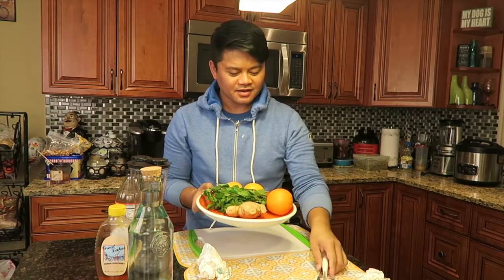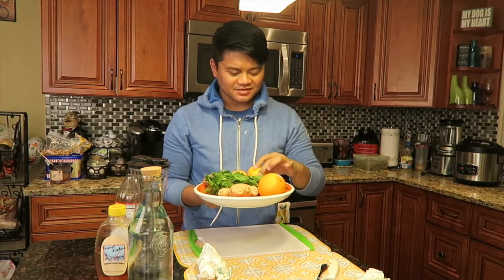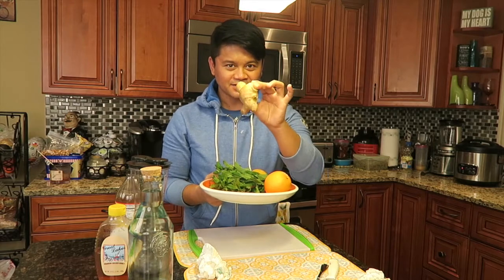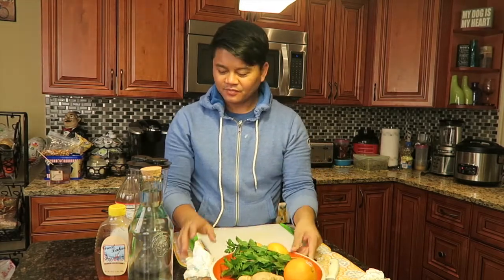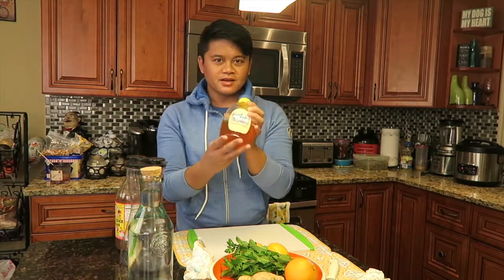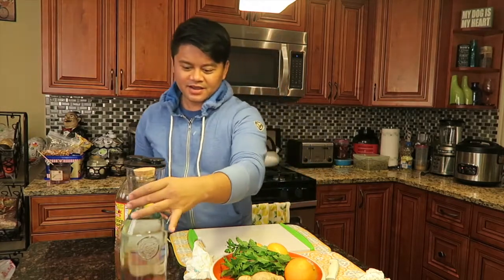On this plate I have orange, lemon, mint, and ginger. We're gonna mix all of this together with honey.